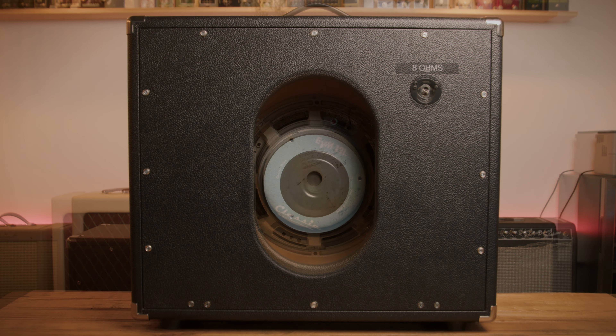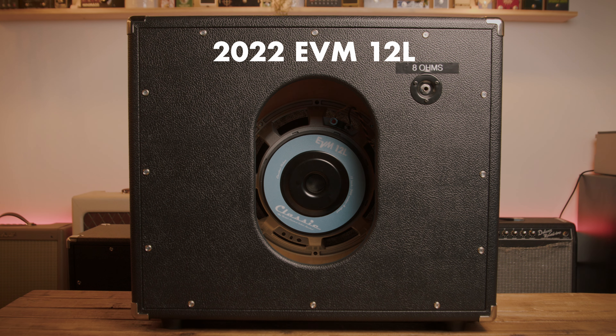Today's video is all about speakers. We'll be checking out the classic ElectraVoice EVM 12L speakers. We'll be checking them out with an original one as well as a reissue. We'll be seeing how they sound, compare and contrast, all that fun stuff.